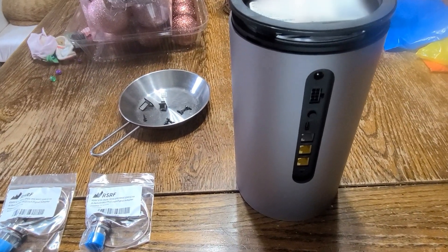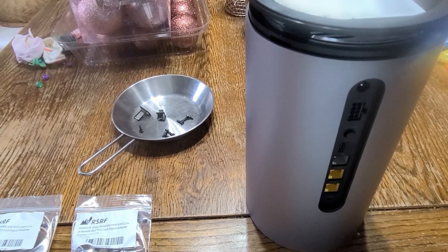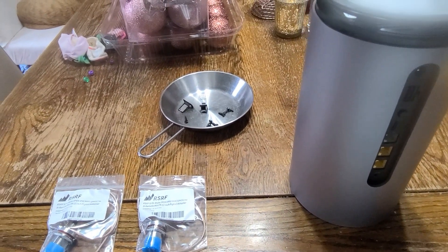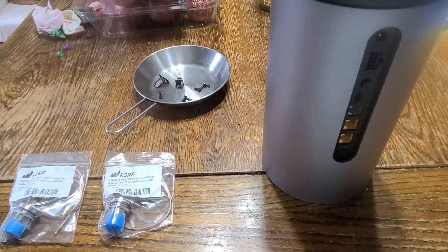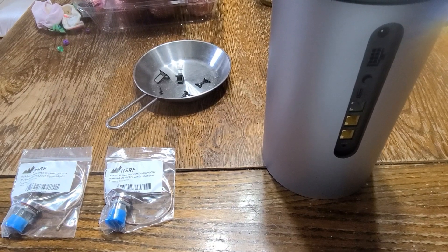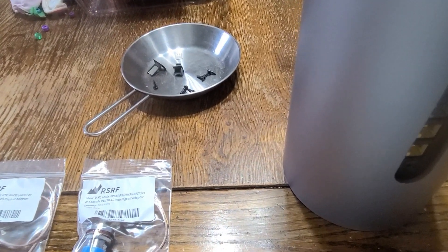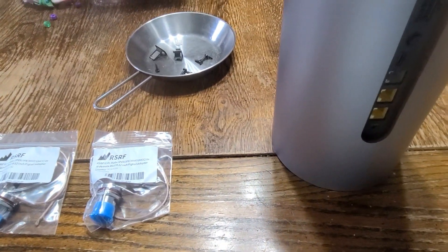I've got the T-Mobile Home Internet, their 5G tube, and here in rural Michigan I don't have much service. But with the advent of an external antenna I'm hoping to improve that. So I've purchased the Waveform multi-in, multi-out panel, and I'm going to try to install that.